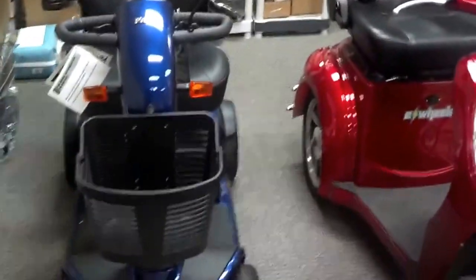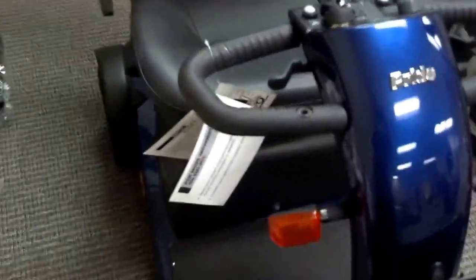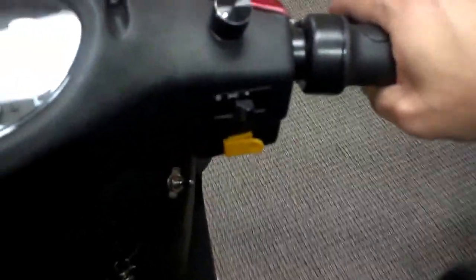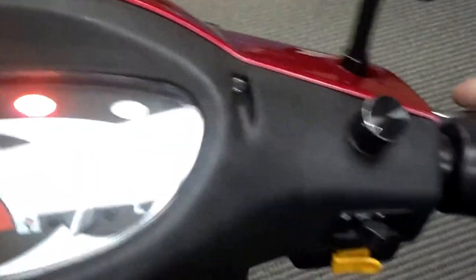So you are looking at the two scooters that we do recommend. One is four-wheel — you can see the Pride, this is the new Pride Victory Sport, listed on our site for $1,997, and it includes the front and back basket. And then you're looking at the GT3, the EW36 — and there you can see the differences between the two. One thing I like about the GT3 is it does have a twist accelerator, like a motorcycle. You can pretty much drive this anywhere once you learn how to work this twist.